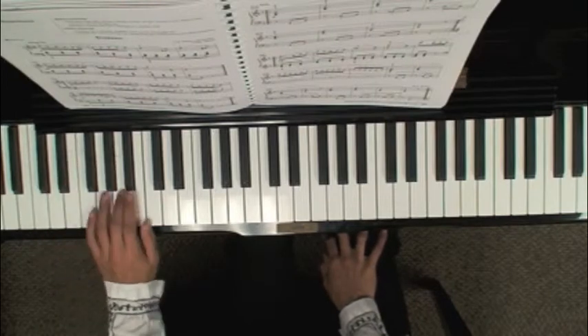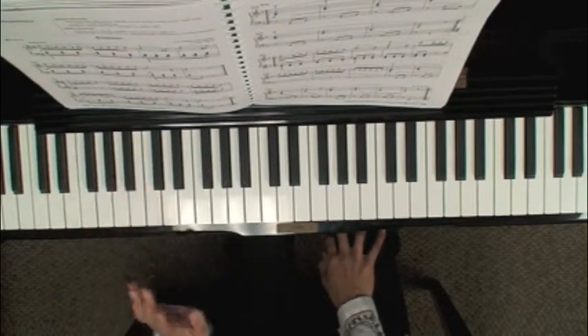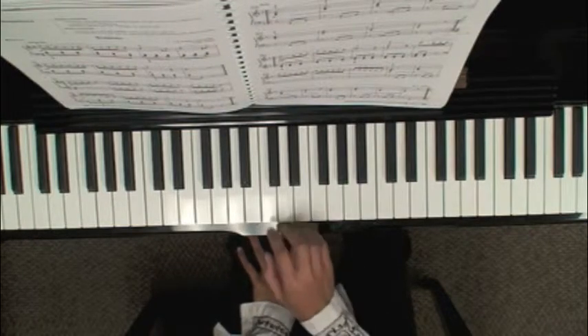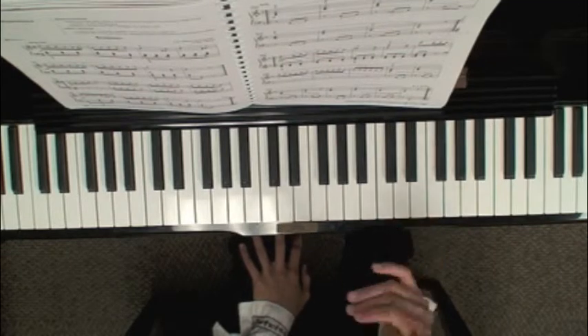Notice the left hand almost repeats itself in the second line. The right hand chords are slightly different in line one versus line two.